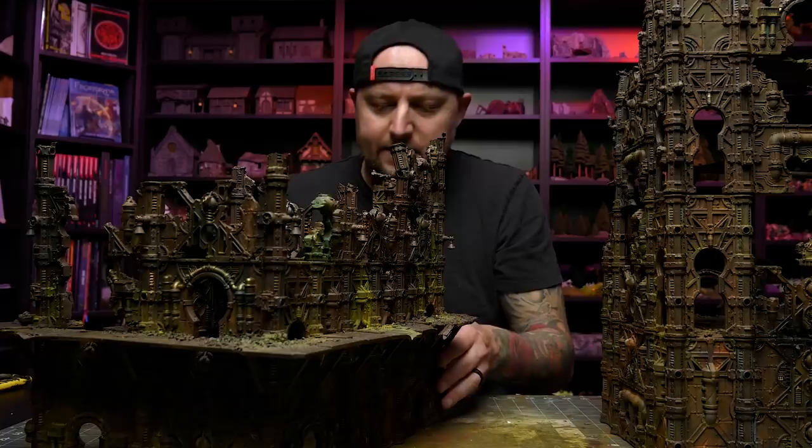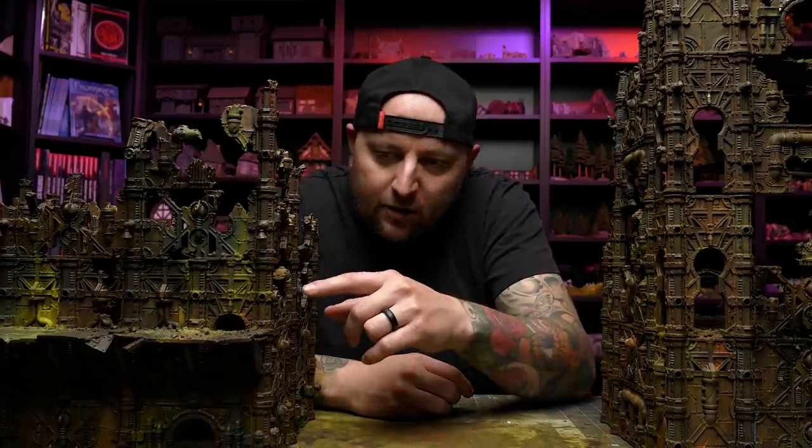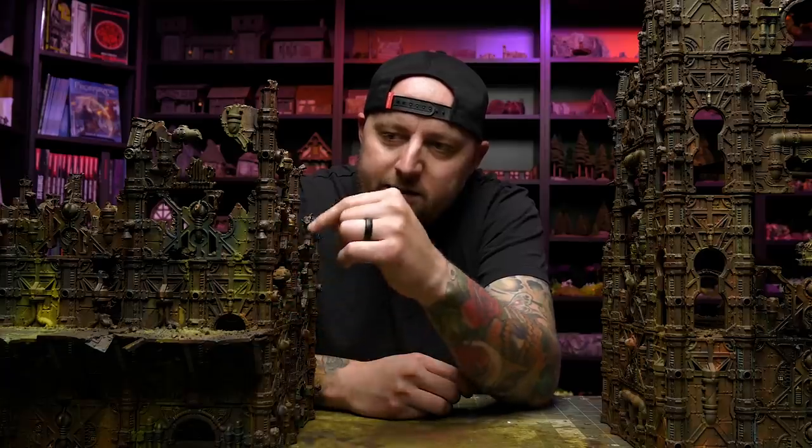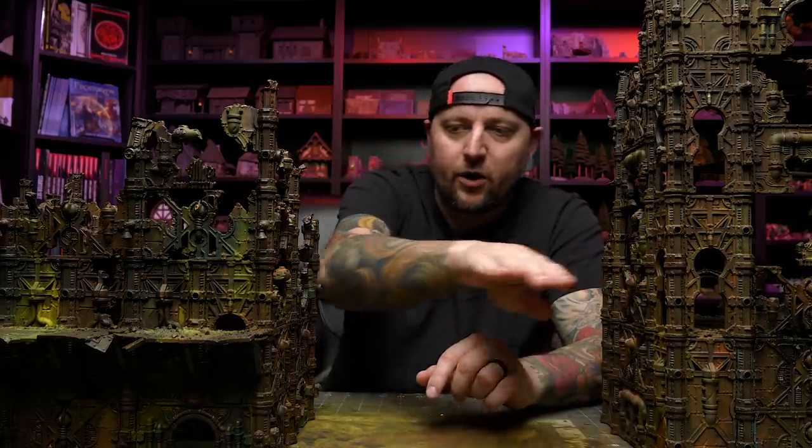I'll probably do that to some of these other ones in the future as well. There's all these holes where you could put little detail pieces from these sets. And since the beginning I figured it'd be nice to do some kind of walkways or something. I left a lot of these holes open so that I could do that. And that's what I want to do today — I want to figure out how to make some bridges.